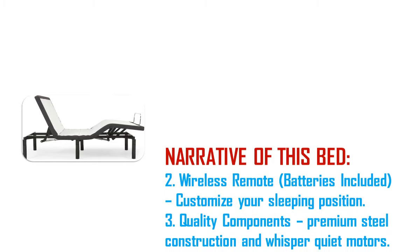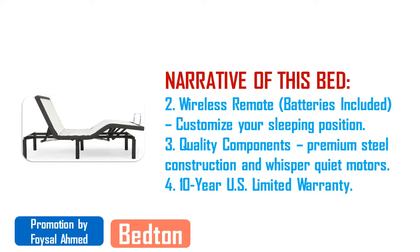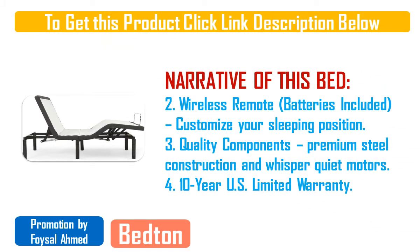Feature six — customizable sleep positions: independently control the head and foot incline using the included wireless remote, and easily adjust the angles and positions of your choosing. Feature seven — sleep healthy: our adjustable beds help alleviate body and joint pain and reduce moderate snoring.